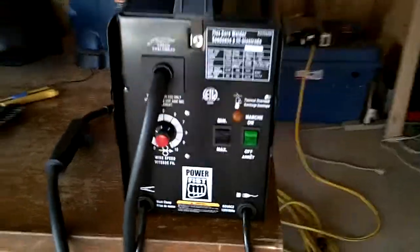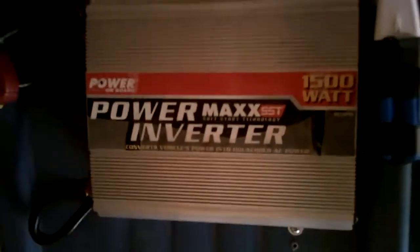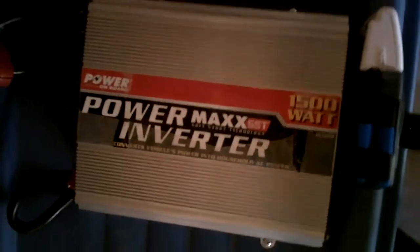This is a video of this 90 amp MIG welder running off my solar power, which is 200 watts of solar panels and a mess of batteries all hooked together. I only have two thirds of the battery bank hooked up, and they will be running this cheap 1500 watt modified sine wave inverter that is going to be powering the welder. It doesn't read modified sine wave very well, that's why it's only showing 91 volts.